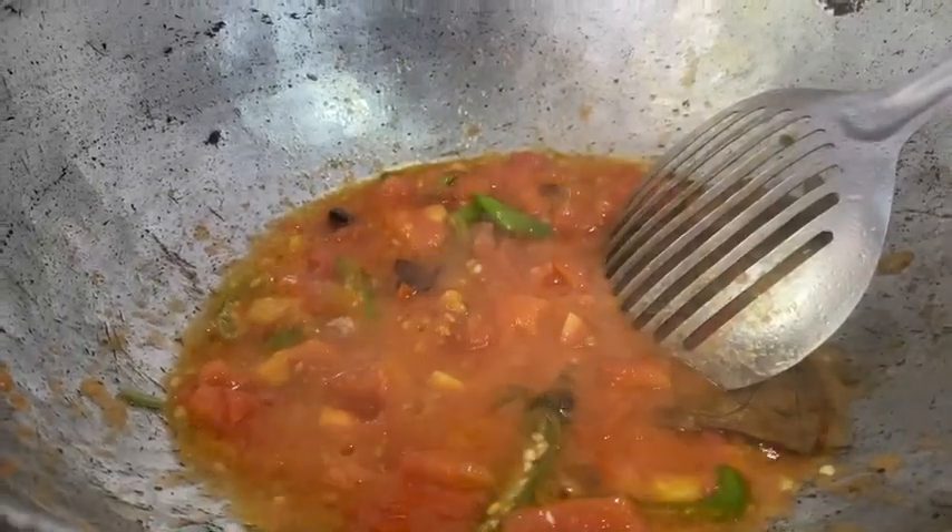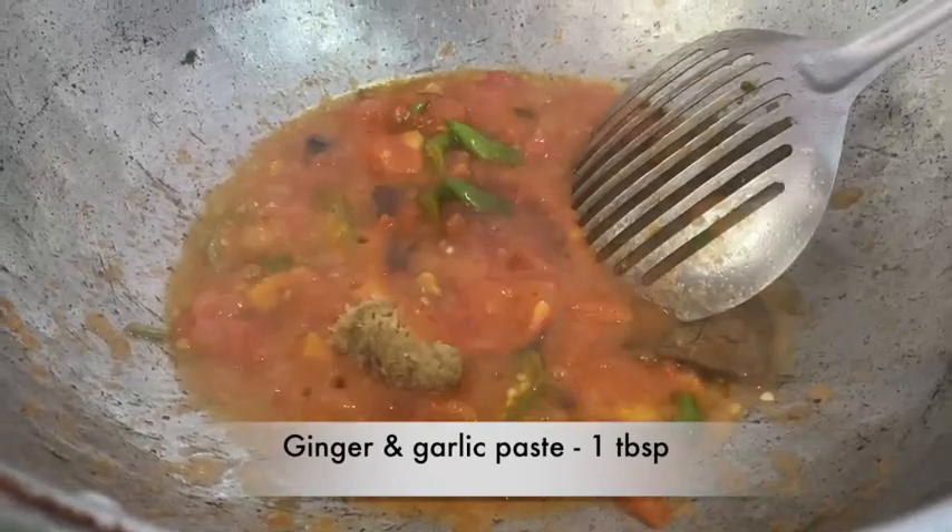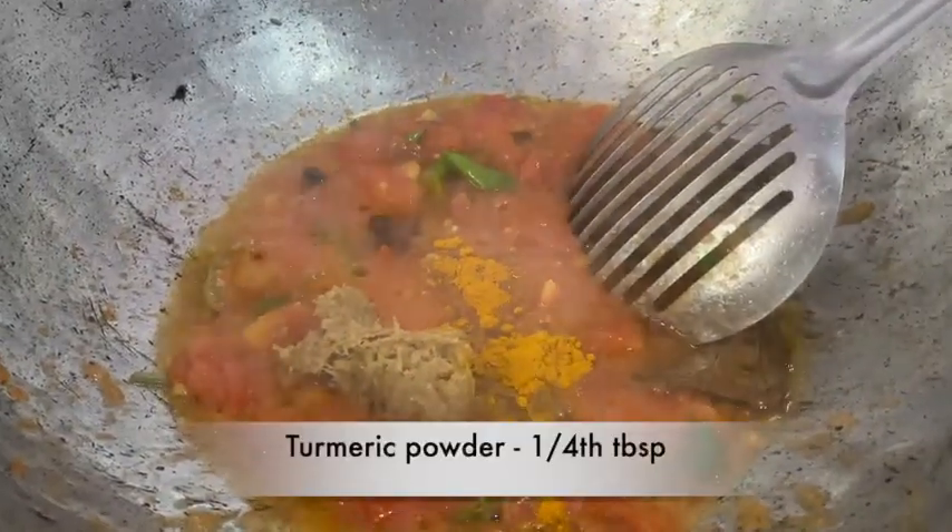We will fry the ginger garlic paste. Add 1 spoon of ginger garlic paste.